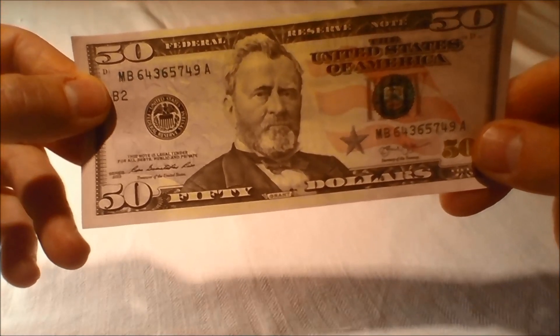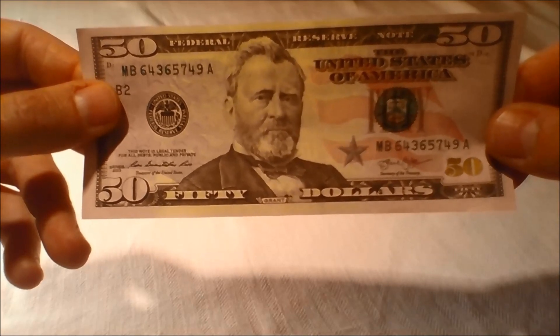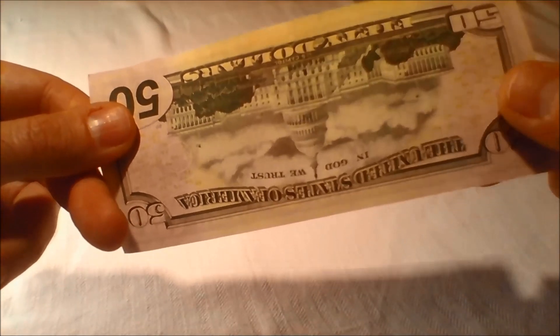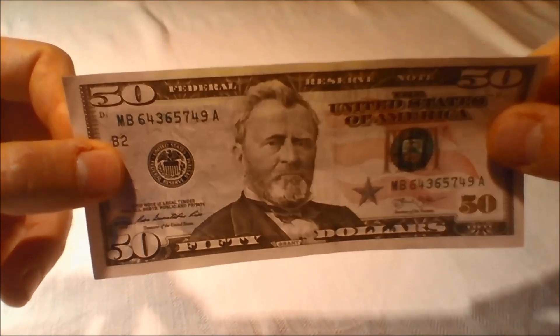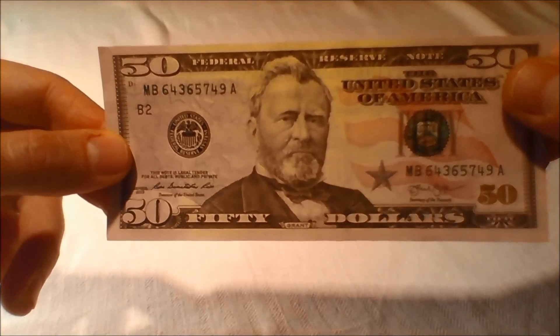Color: The most noticeable difference in the redesigned $50 note is the addition of subtle background colors of blue and red to both sides of the bill. The background colors add complexity to the bills and differ with each denomination to help distinguish them. Because color can be duplicated by potential counterfeiters, it should not be used to verify the authenticity of the bill.